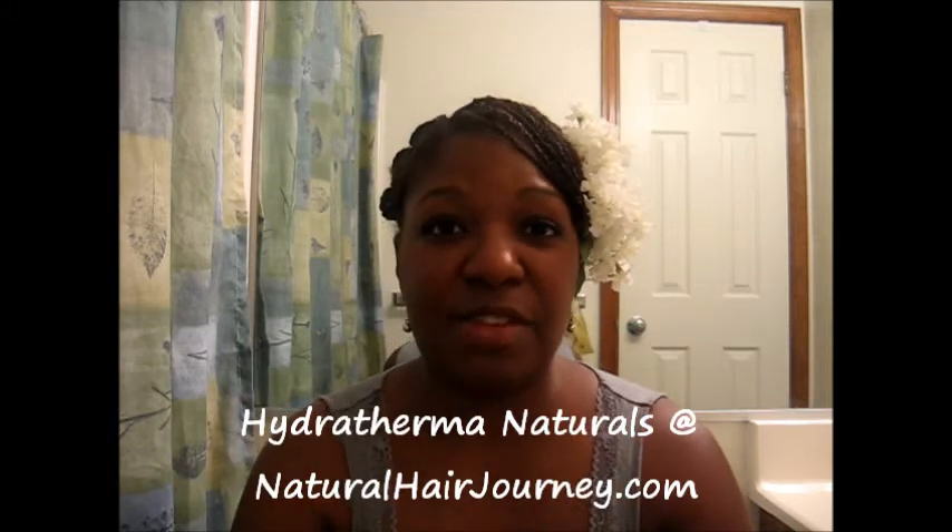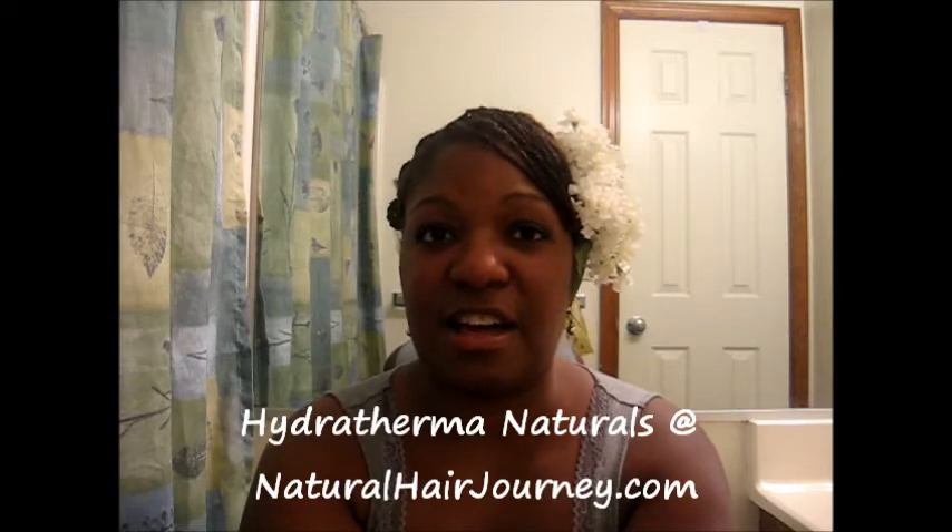I want to do a quick shout out. This style is inspired by Hydrotherma Naturals. I will post her information down here for you guys. Definitely check her out on YouTube — she's got some great, easy-to-follow, super simple videos that have great styles and great advice on healthy hair. So definitely check her out, show her some love. You can also find her on Facebook as well.